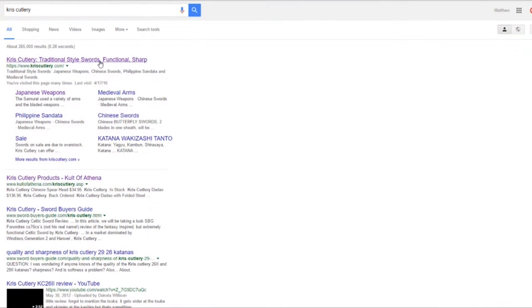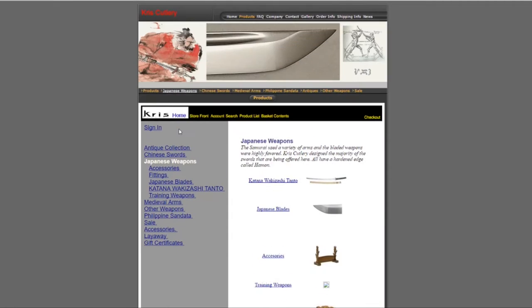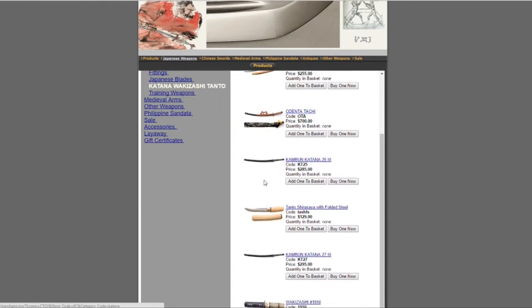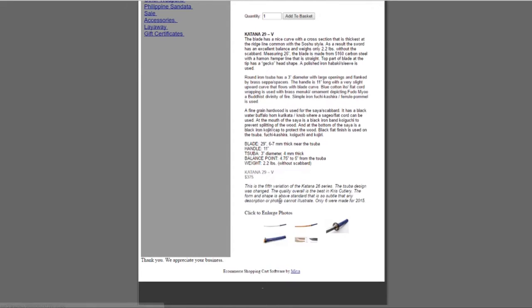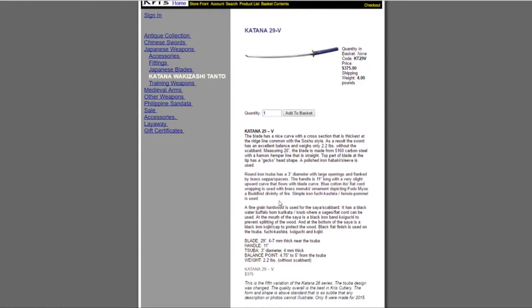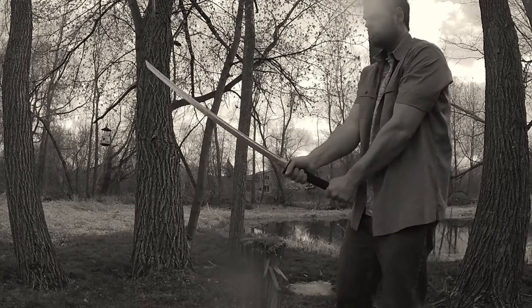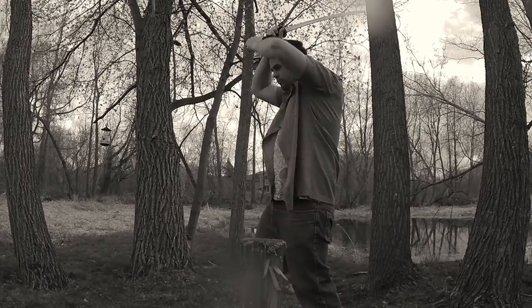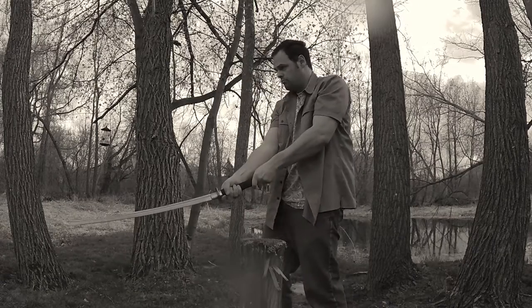For some reason, Chris Cutlery stopped making the KC-29 for a time — it disappeared from their website — but now it's back up for sale, so review time for me. I prefer to review swords that can actually be bought new, since the point of these reviews is really to help prospective buyers make a decision. It's tough to find swords to see and feel in your hand, so hopefully these reviews help people decide what to spend their money on.